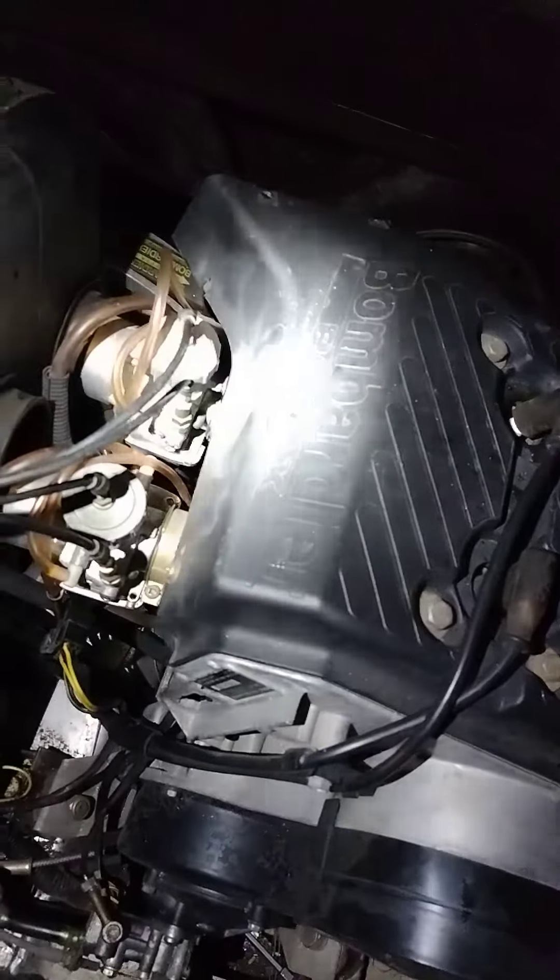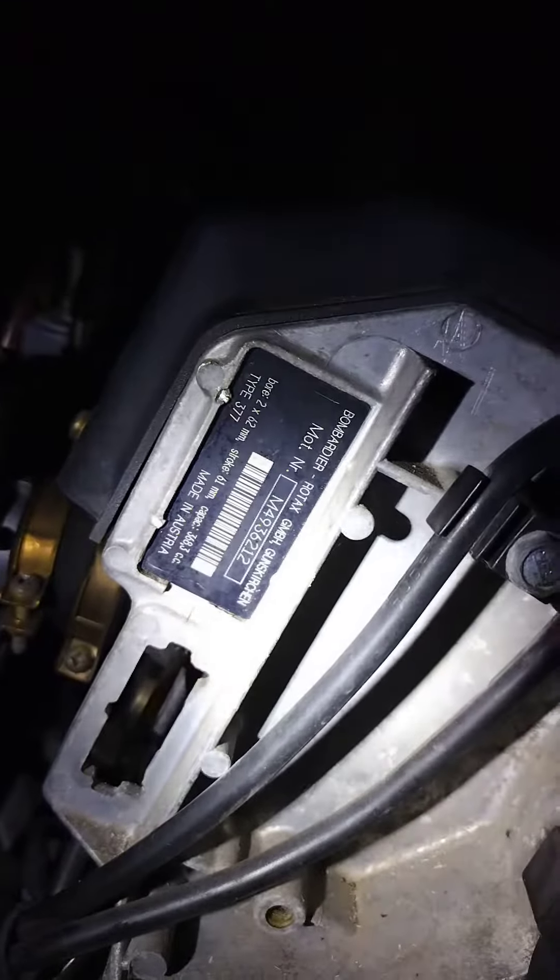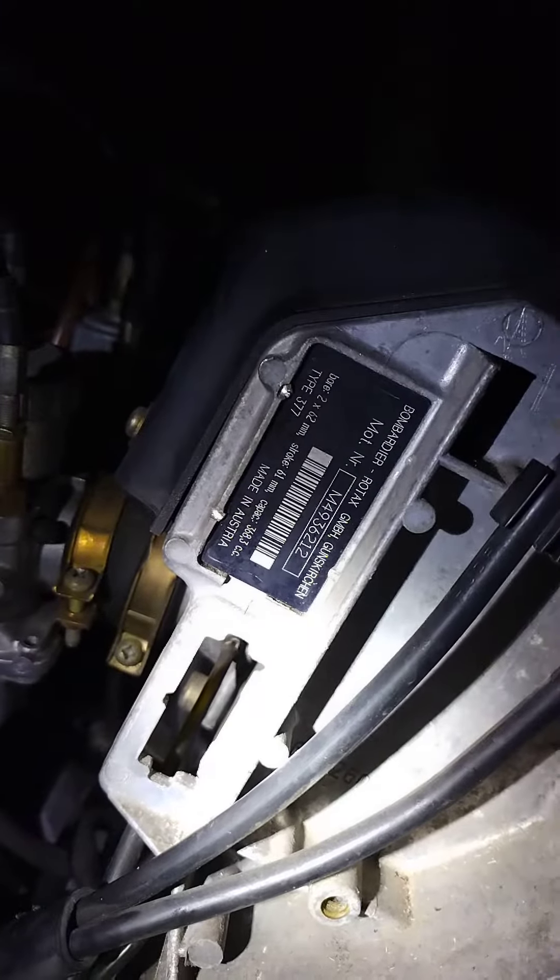Trying to figure out this Bombardier Rotax. It's a 377 — you can see the number down here. The model number is M4936212, Bombardier Rotax.